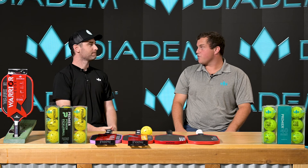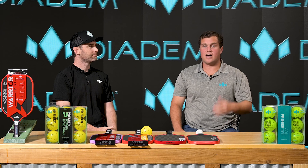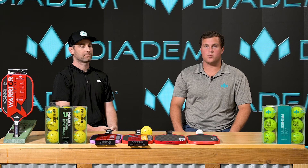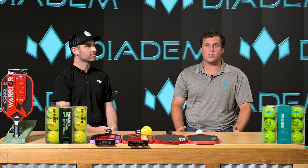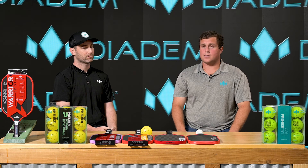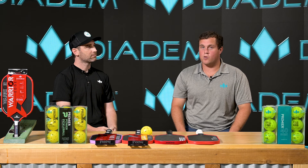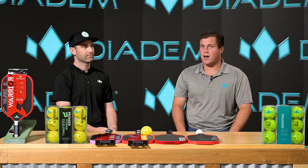Thanks Evan so much for being here. It was awesome to learn about the Edge 18k. I hope everyone at home learned a lot about it as well. Make sure you stay tuned and follow our socials at Diadem Sports, and potentially have the opportunity to exclusively demo the Edge 18k before it comes out at the Diadem Pickleball Complex.